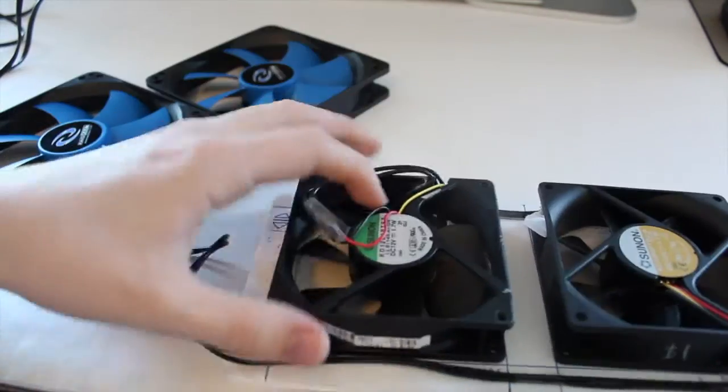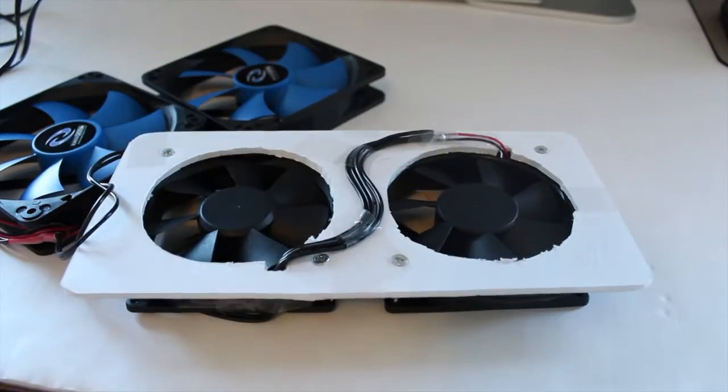This setup basically adapts the 92mm fans to the 2x120mm radiator. You can see my awesome wiring job — Scotch tape instead of electrical tape — and it just has a janky Molex connector that plugs directly into the 12-volt rail. The 120s are low-RPM quiet fans, but the 92mm fans run at full speed as well, so they will be screaming. They're generic case fans.